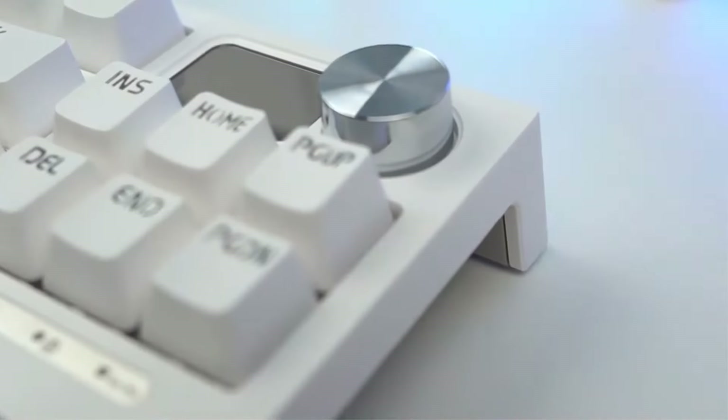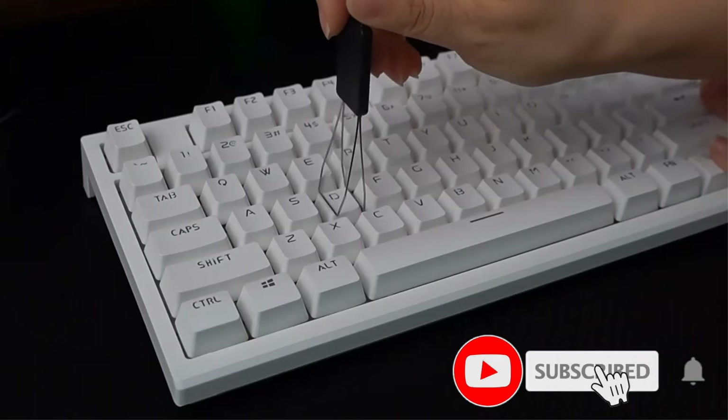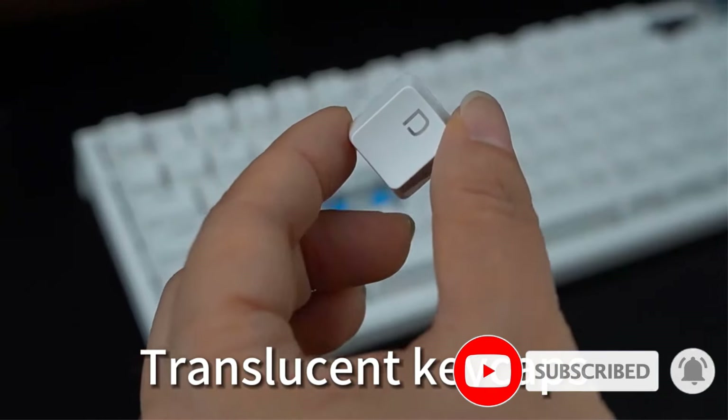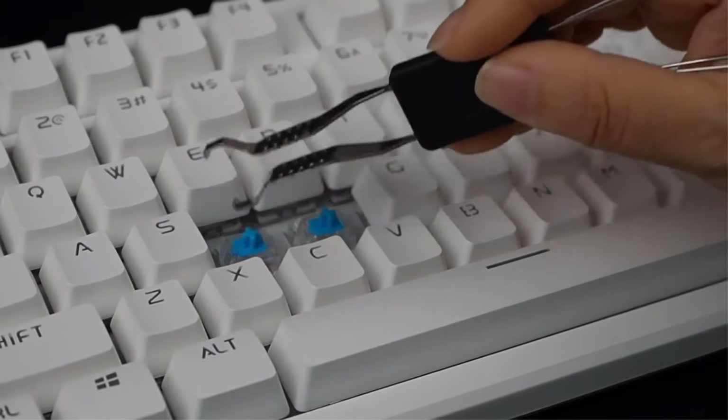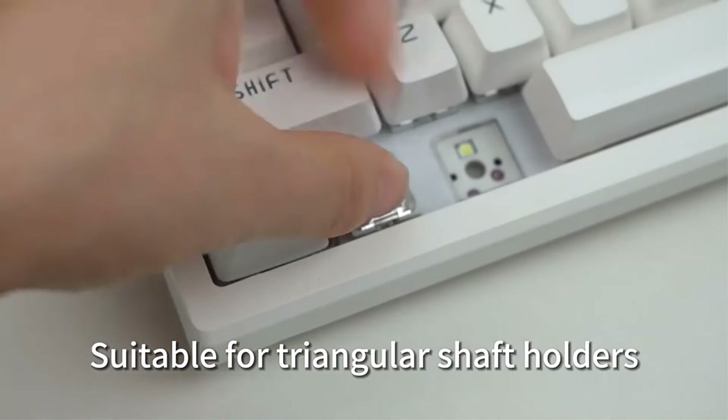The Lang2 LT84 Mechanical Keyboard comes with newly developed CA v3 mechanical switches. They come factory-lubed and have silky smooth typing feedback. Thanks to these new switches, the keyboard delivers smooth typing feedback, fast trigger response, and quick rebound.